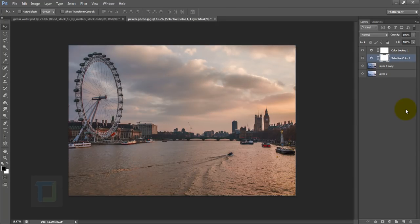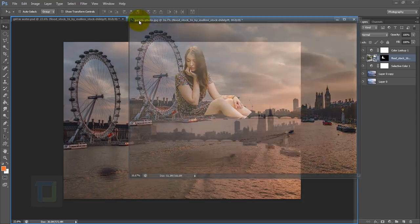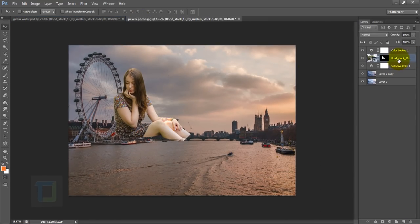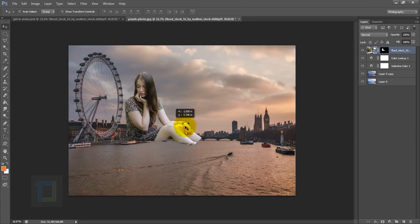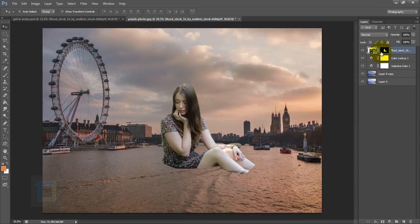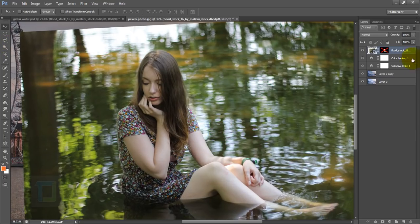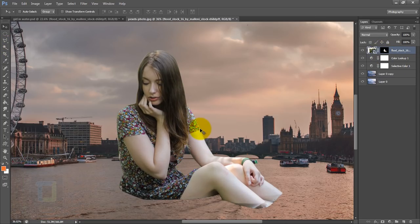I now have the look I want for the background, so I can finally add the model. I'll grab the model from my original document and drop her here, placing her on top. I used the pen tool to cut out the model. You can try using the magnetic lasso but it didn't work very well, so the pen tool is the way to go.